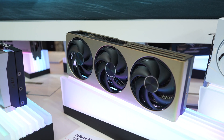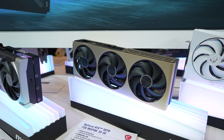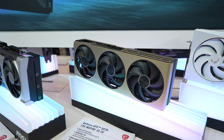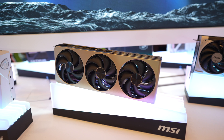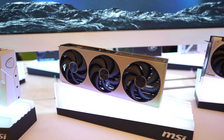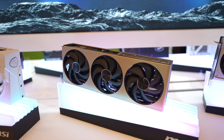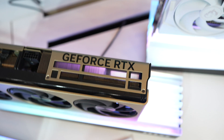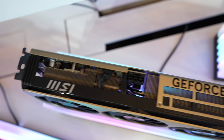Here we have the Inspire graphics cards. These are the entry-level cards for MSI and you can see that nice clean angular look. These have the Storm Force fans and a matte finish in a champagne gold color. One thing that sticks out to me is how compact it is. So if you like smaller form factor builds, you'll appreciate the size of this card. It's a three-fan card but it seems to be slightly shorter and thinner than all the other cards here.